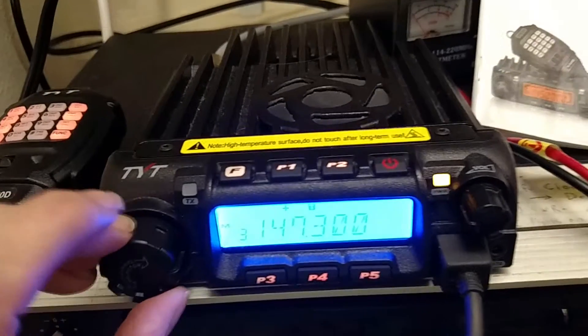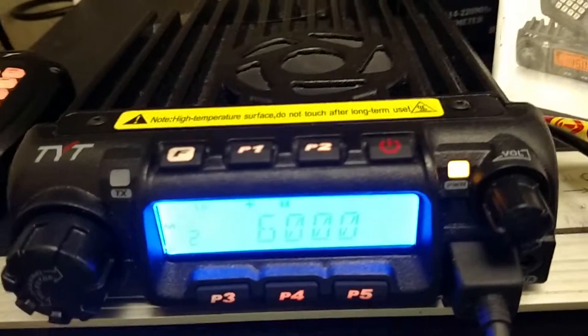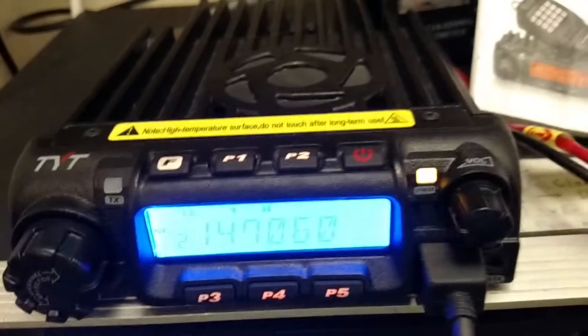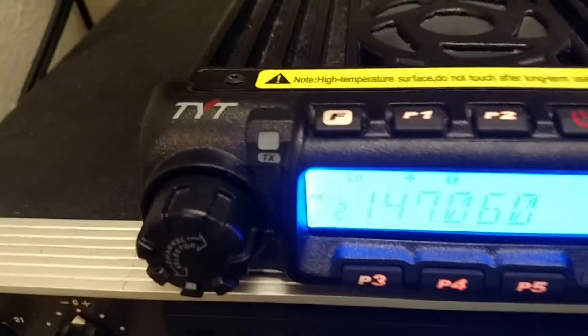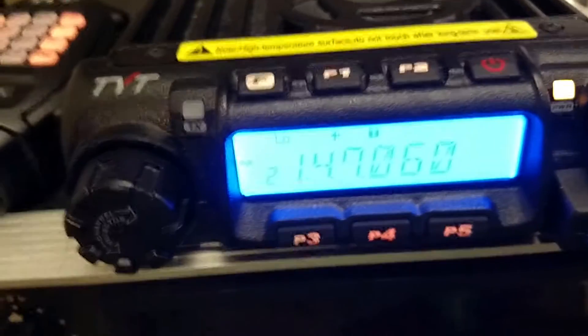So you switch channels, then go back to channel 2, and look — the offset has changed back to 6 megahertz again. And if you were to transmit on it with a dummy load, look what the transmit frequency is. Totally out of band — illegal, even with a dummy load.